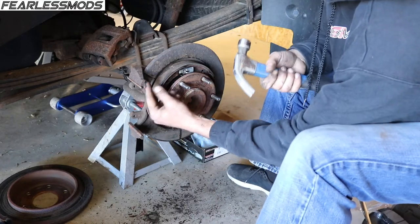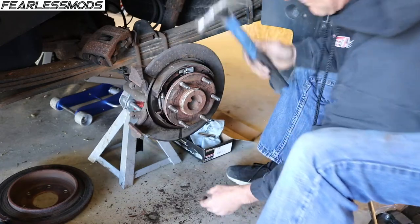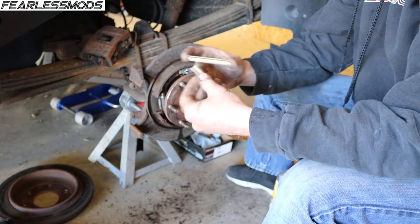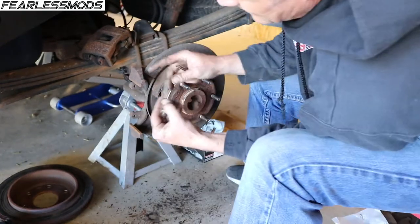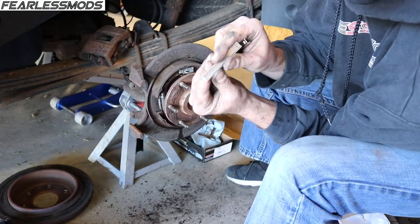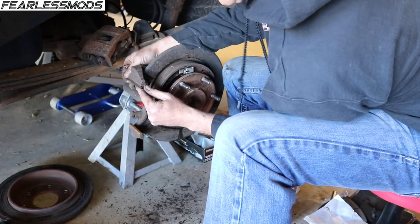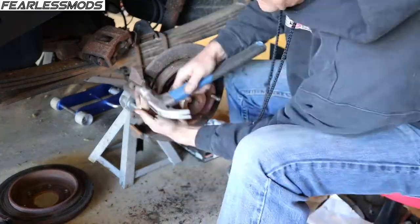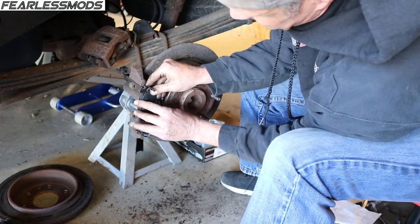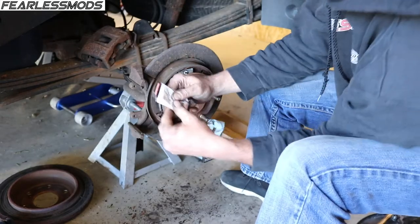The kit comes with new clips, so I'm going to go ahead and pop those off. The new ones are a ton of fun to put on — they've got little nubs so they overhang just a bit. I'm going to go ahead and place them on there and tap them into place with the hammer, trying not to bend them. One way to know it's good is to see whether we can slide our brake shoe across there. Then we'll go ahead and apply our lubricant.